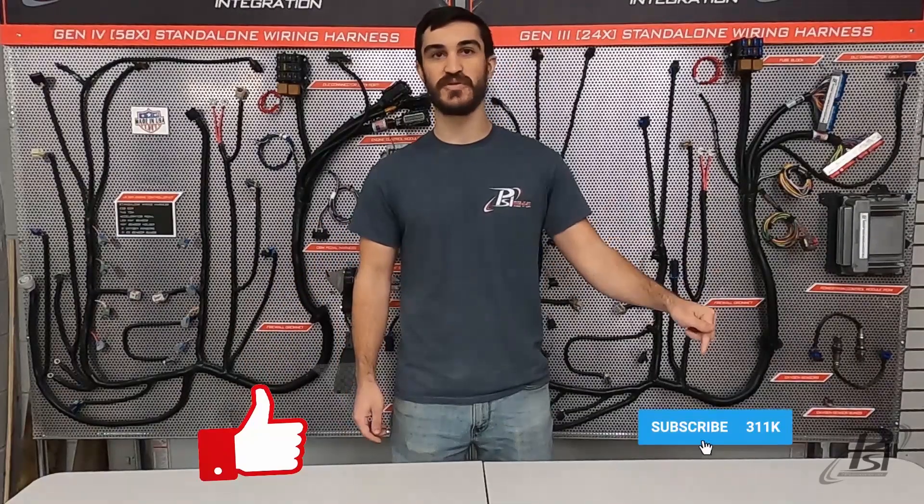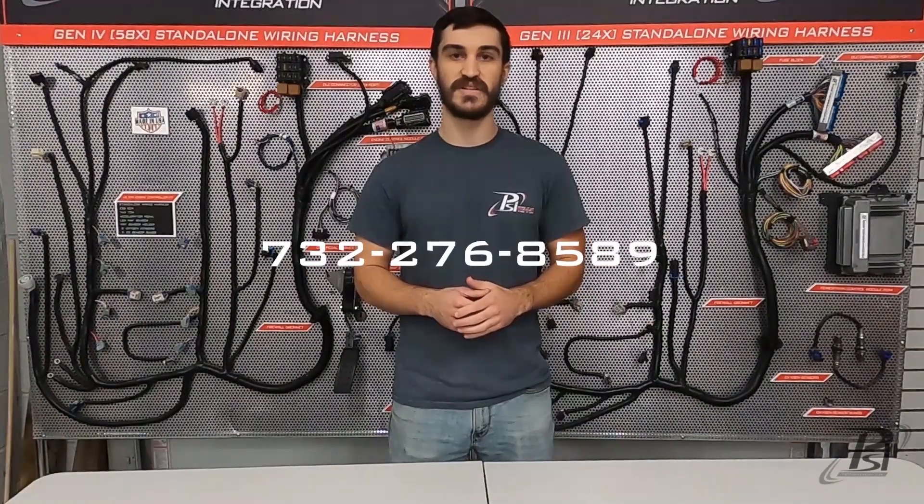Thanks for watching, guys. Hope this video helped you get it wired up and fired up. Remember to hit that like button, subscribe to our channel, and drop a comment with any questions about this video or any ideas you want to see us cover in the future. You can always speak to a live team member at 732-276-8589 or at any one of the email addresses below. We'll see you guys in the next video.